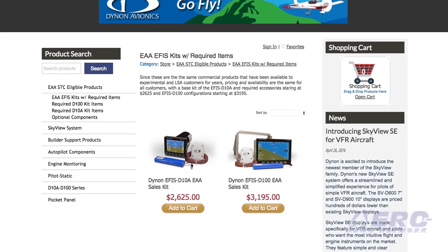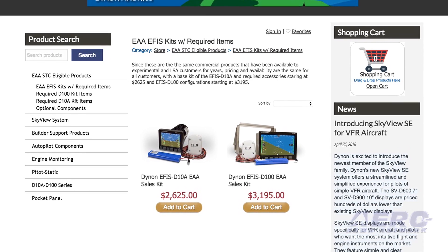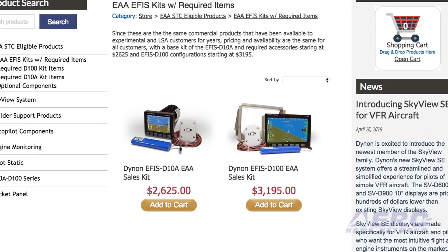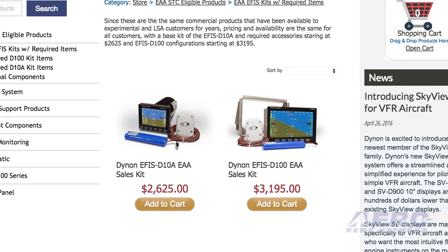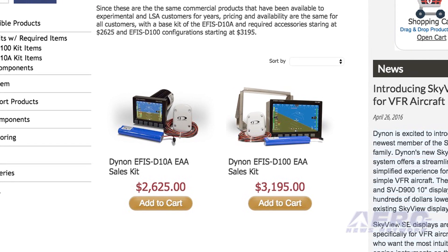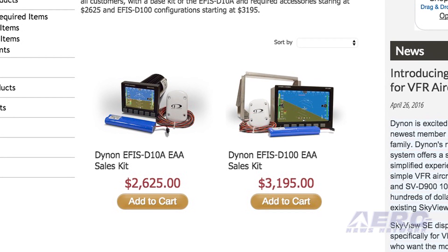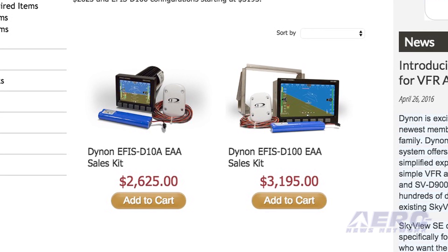What's the current pricing on the D10A and the D100 series? Dynon has kits based on the minimum required STC components. With a D10A, that kit is $2,625. And on the EFIS D100, that price is $3,195. That includes the instrument, the backup battery, and the GPS that's required.